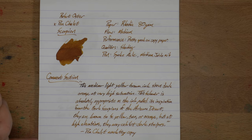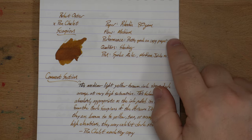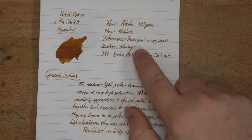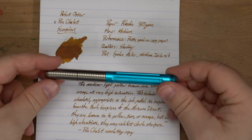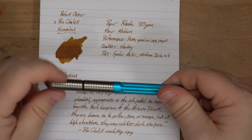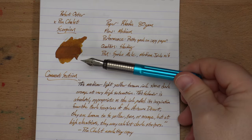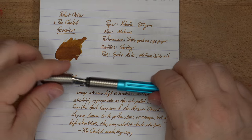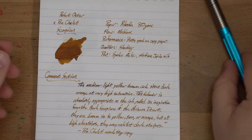This is my Rhodia 80 grams per square meter paper. Flow is medium. Performance is pretty good on copy paper — we'll take a look at that here in a few minutes. It's got some shading; you're going to see a lot of shading here. The pen is a Spoke Axle with a medium Jowo nib, which I reviewed not too long ago. It's a very nice medium Jowo nib — pretty much middle-of-the-road, not wet, not dry — and this ink has complemented it very well.